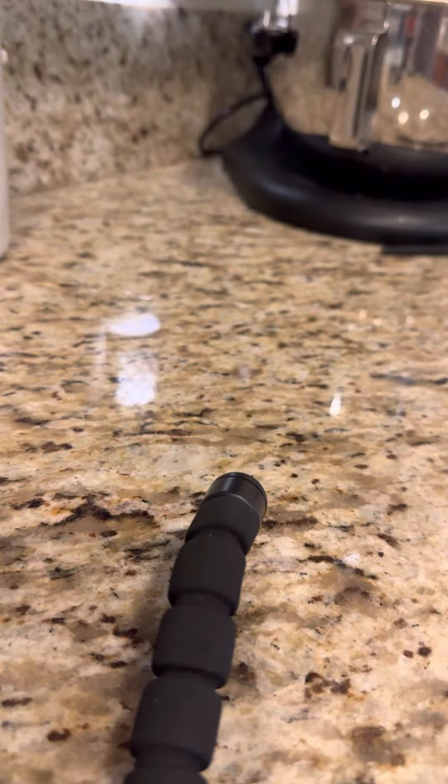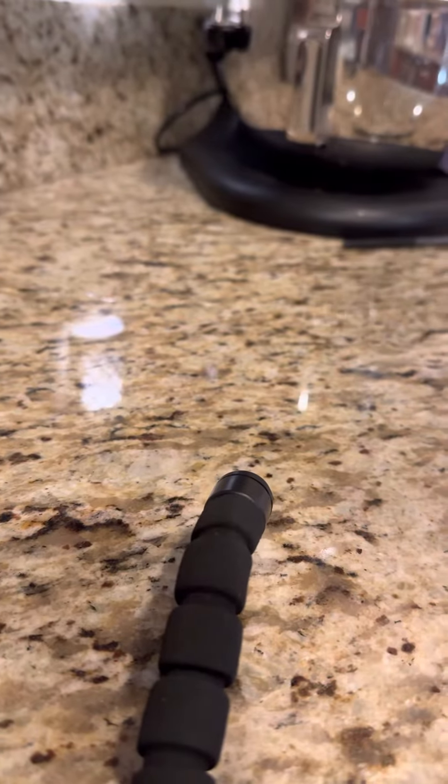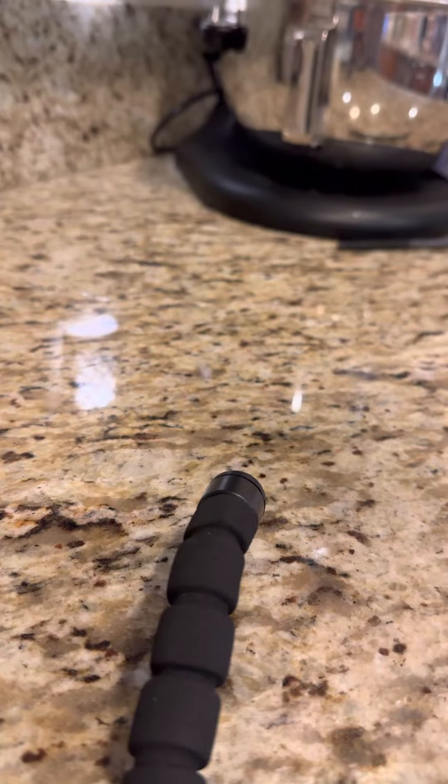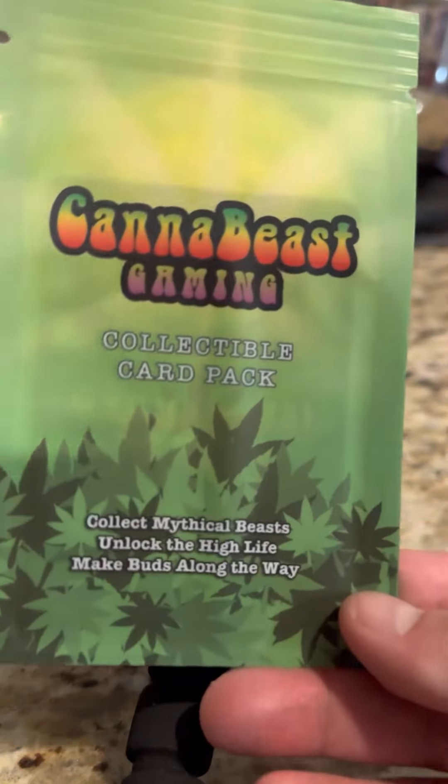Hey folks, today we're going to be doing a little unpacking video — unpacking, unboxing, whatever you want to call it. It's really unpacking though, with some Canabeast gaming.